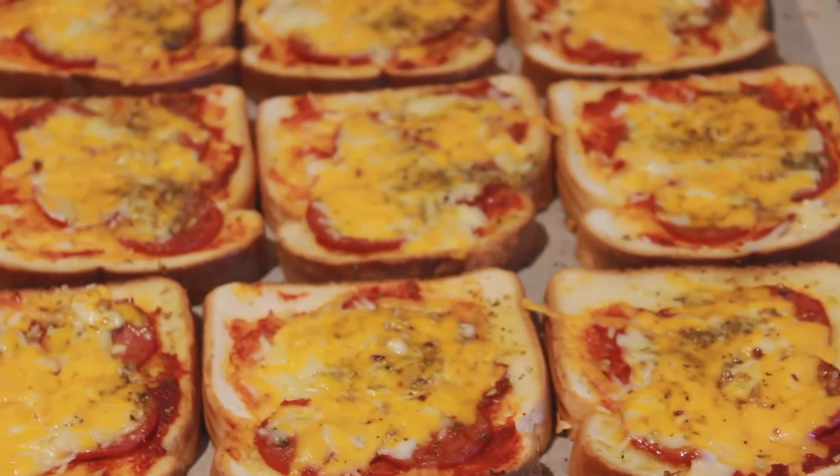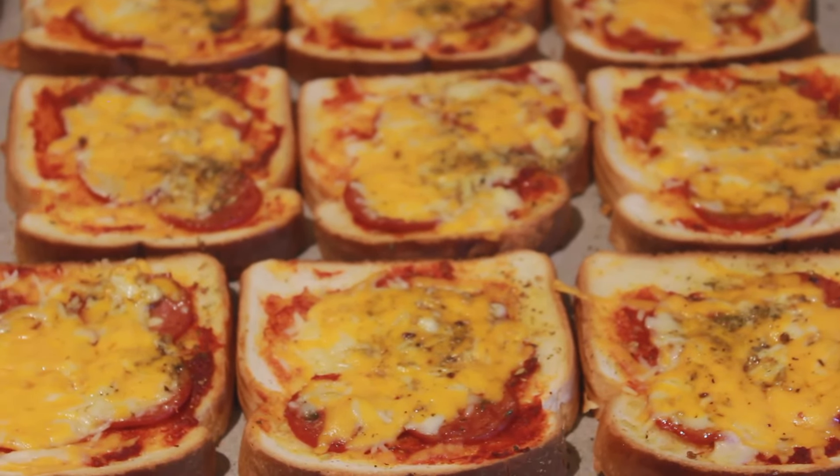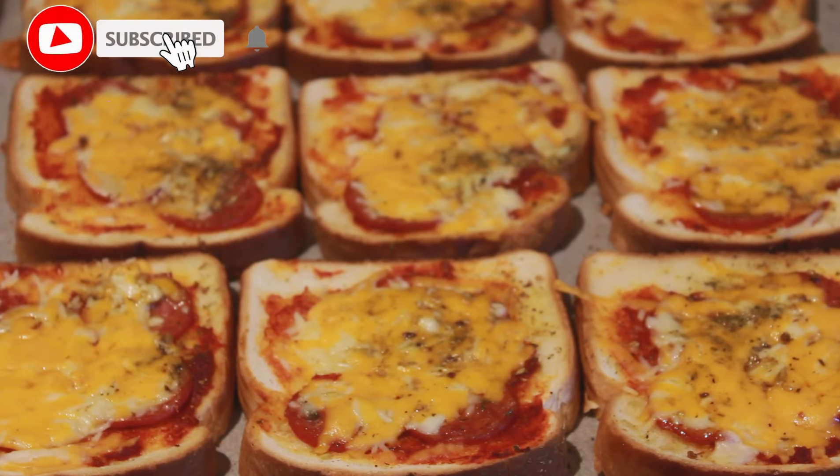Bread pizza is ready to serve. Please like, share, and subscribe to my channel. Thank you for watching!